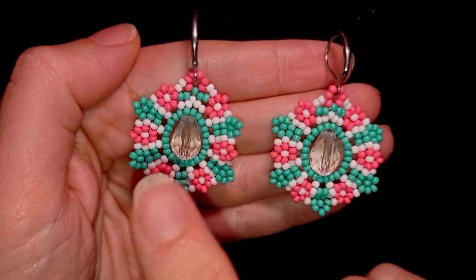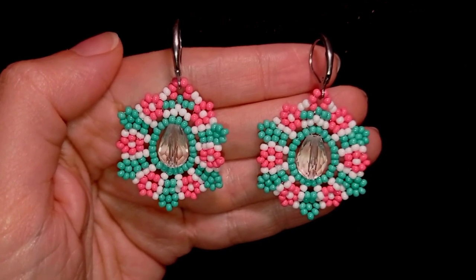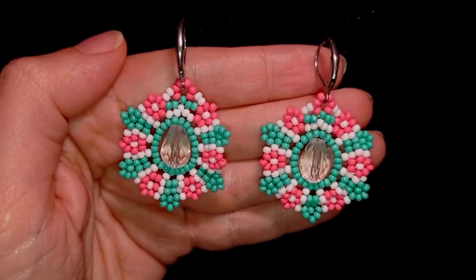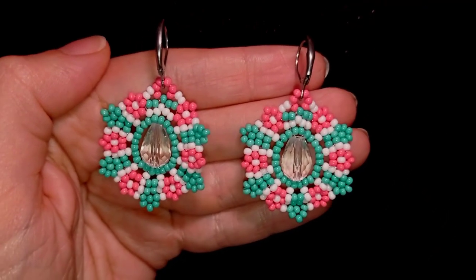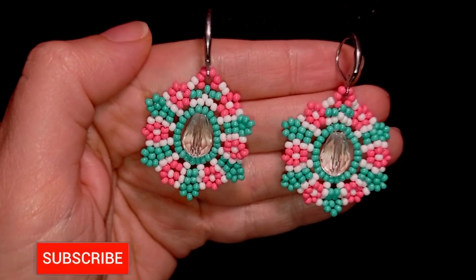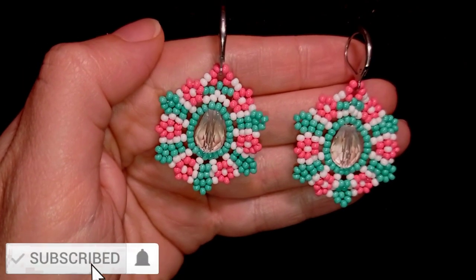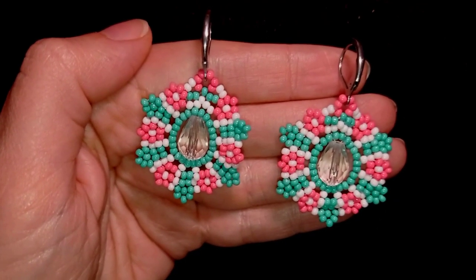If you want to see a similar design with more New Year's colors, you can check it here. You could also see how to make this 2023 bracelet at the eye icon and down in the description as well. Consider subscribing with the bell, liking and sharing this video — in this way you motivate me to make more tutorials.